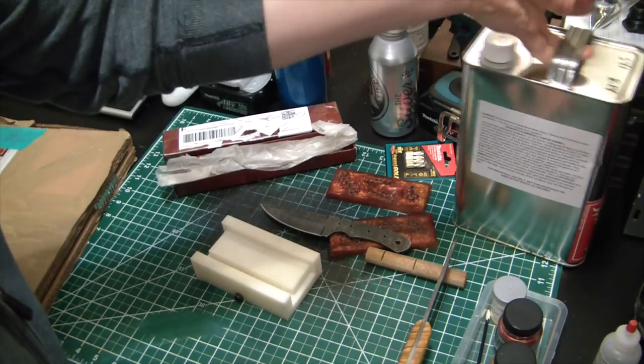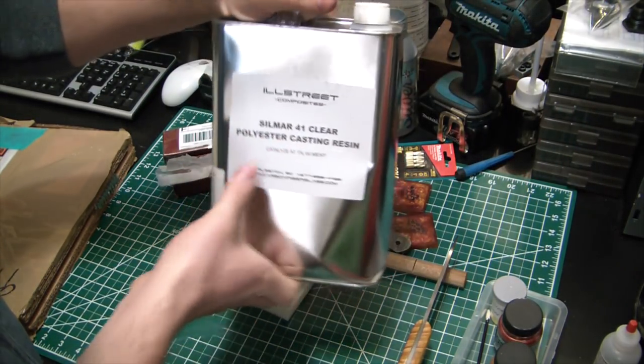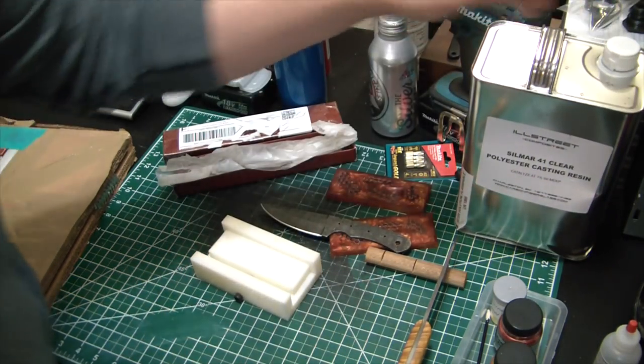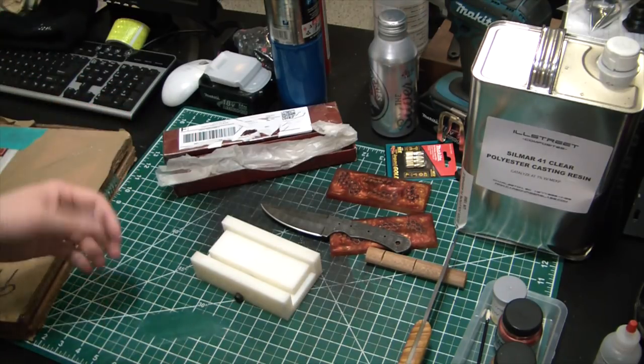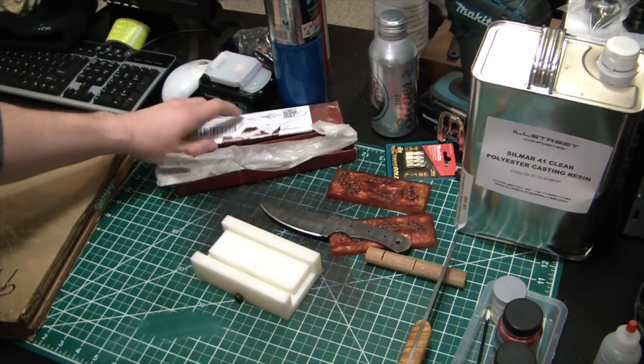In addition to that, the actual resin I'm pouring is Silmar 41 clear casting polyester resin. There's probably better stuff out there — I didn't research that a whole lot — but I know a lot of guys use this stuff and it has a pretty good reputation.